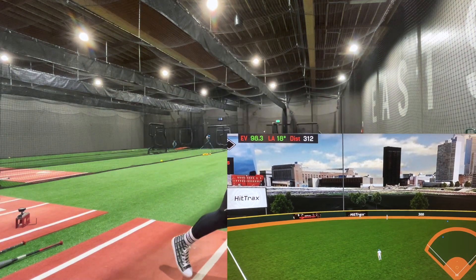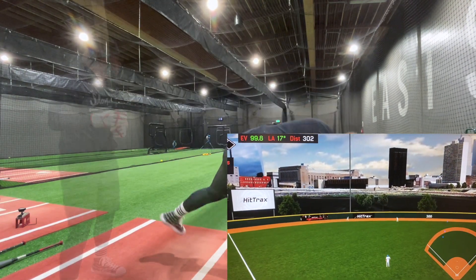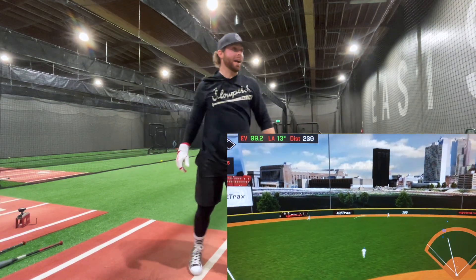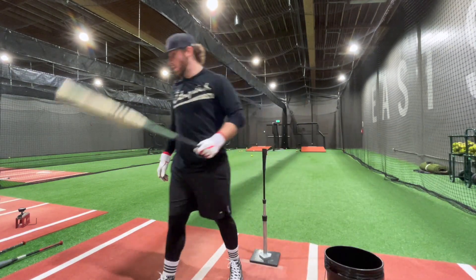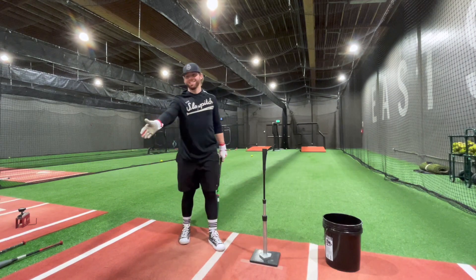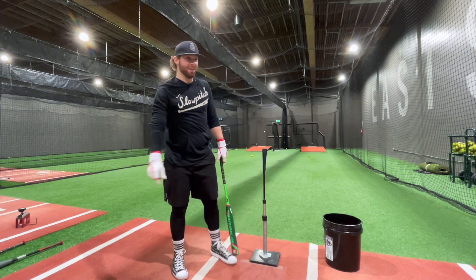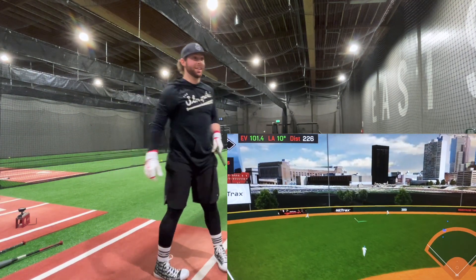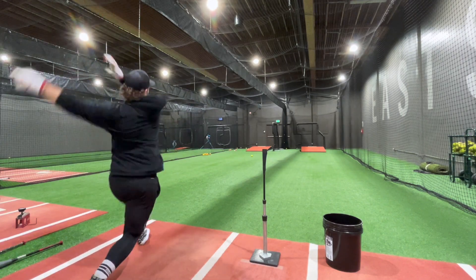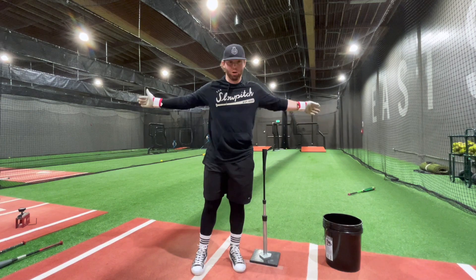DC41 short barrel: 98.3 — not that great, it's heavy. 99.8 — that's better. 100.2. 99.2 — right at about 99 mph there. Now with the Worth Watermelon — that feels way more end-loaded than the long-barrel DC41. This bat's hot — 103! That is the best Miken-Worth short barrel I've swung in their 240 era. That thing's awesome.